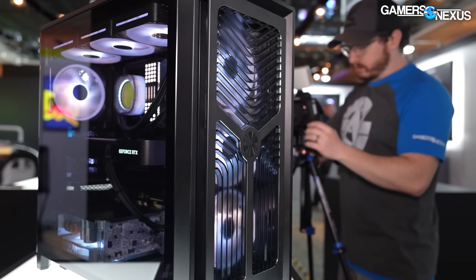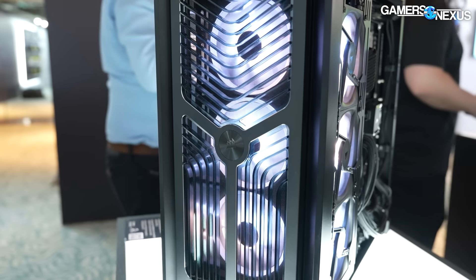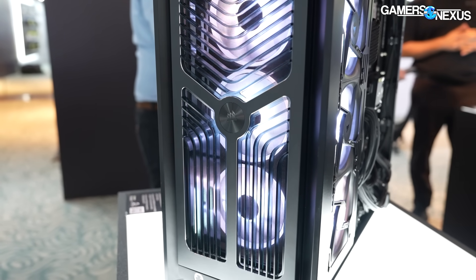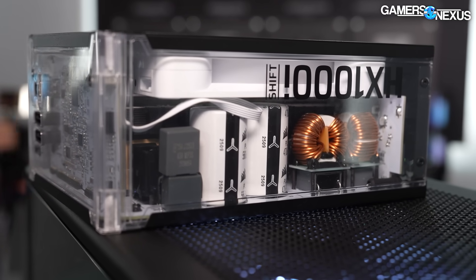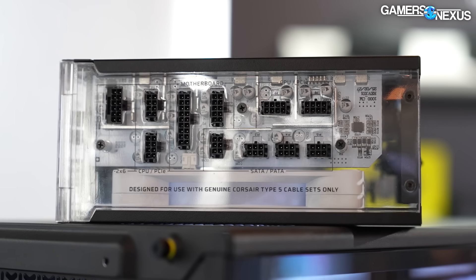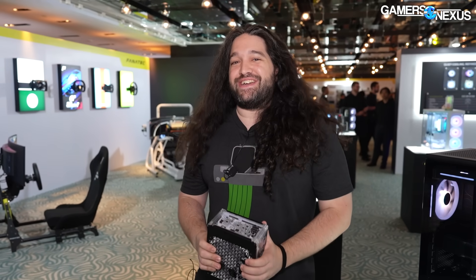Otherwise the front panel is different — they've got the die-cut edge. The last thing I want to show is the power supply for this setup: they're doing an acrylic wall for the power supply instead of steel, but there's a big challenge with this.